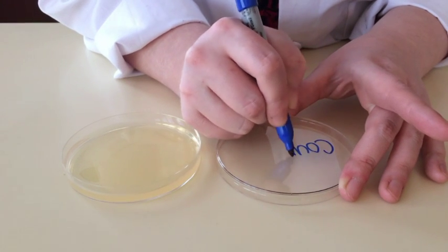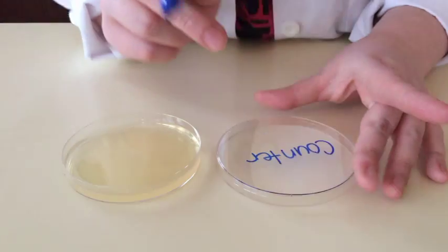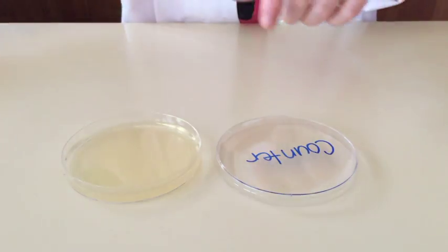If you are doing multiple experiments, you will want to write the name of the area you swabbed on the lid of the plate so you know which bacteria came from where.